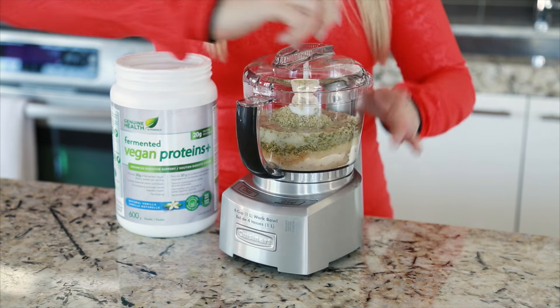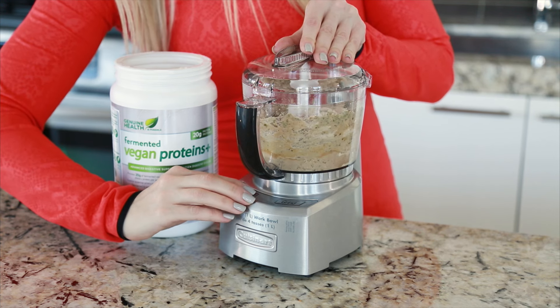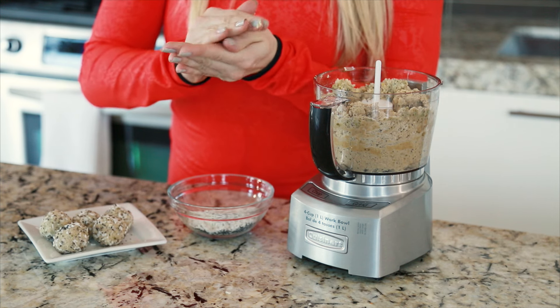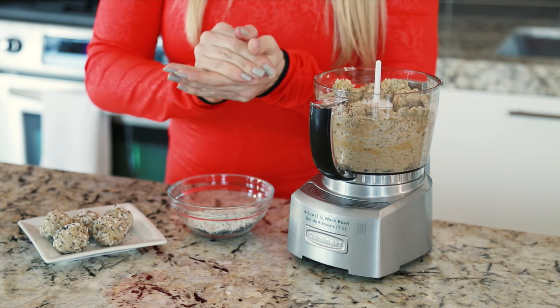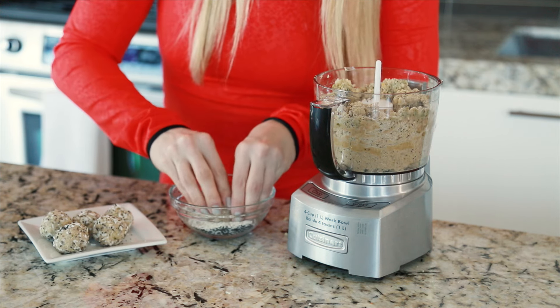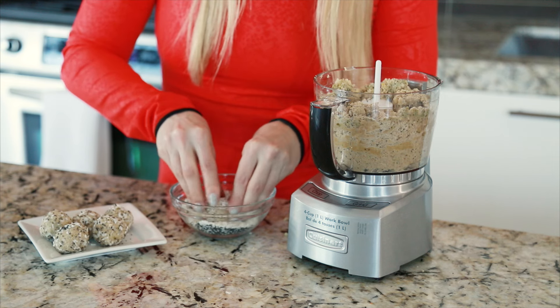Pulse until doughy texture is achieved. Next is the fun step — you're going to hand roll each one of these into perfect bite-sized portions. And finally, in a separate bowl, I've combined my coconut and poppy seeds. You're going to roll each bite in the mixture and coat as desired.